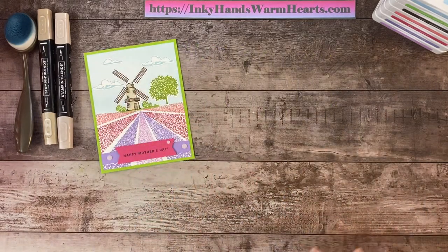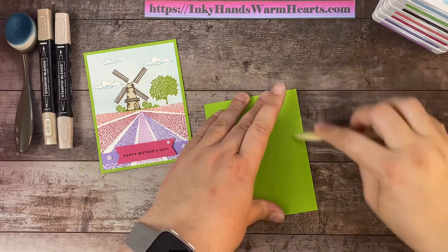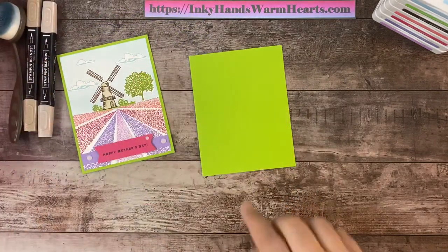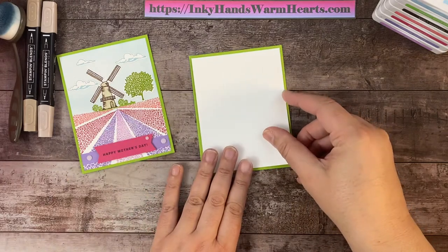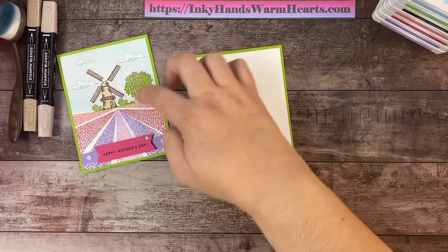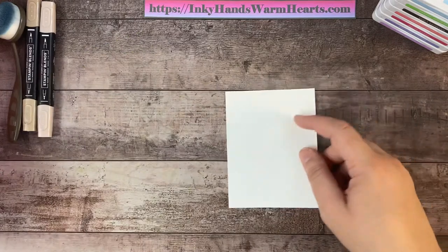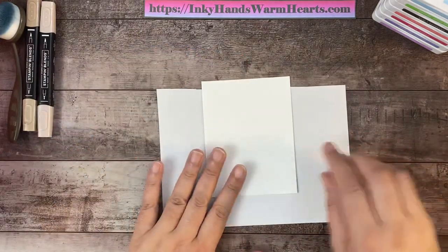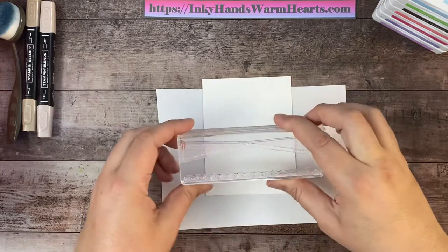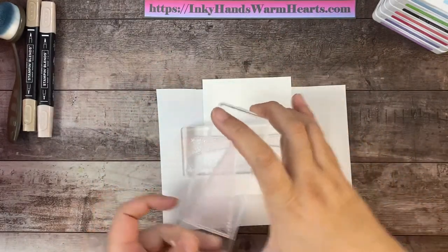We're going to take a piece of Granny Apple Green and fold it in half at the four-and-a-quarter-inch mark — it's a five-and-a-half by eight-and-a-half inch piece of cardstock. Our background for the scene on the outside is four inches by five-and-a-quarter. We'll stamp the scene first, then build the top section. I'm bringing in a scrap of paper to put my piece on because the stamps are really long. We'll use this first stamp, then this one to build our field all the way around.